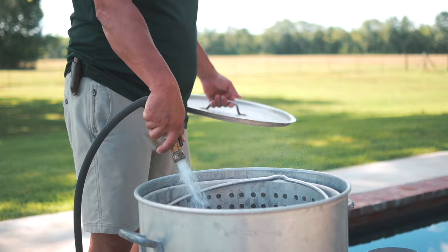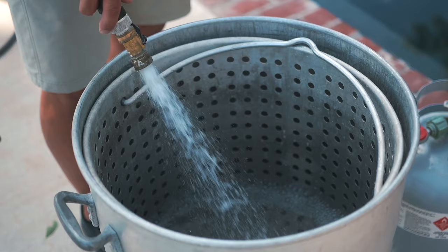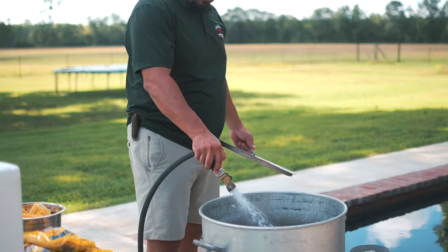Step two: you want to fill a large pot with enough water to cover the crawfish. Normally this is about halfway full of water in whatever pot you're using. For your pot, whatever quart size you have, if you divide that by two, that gives you the rough amount of pounds that you can boil in that pot.